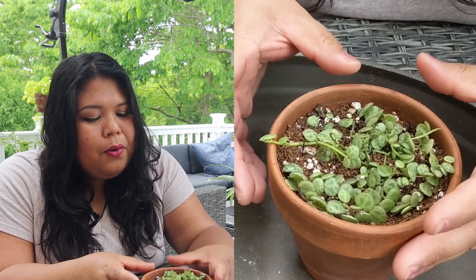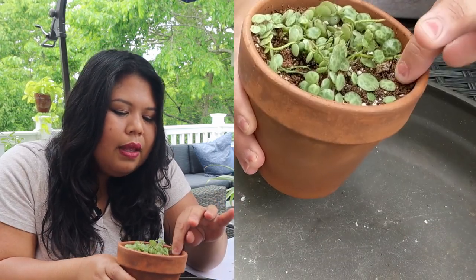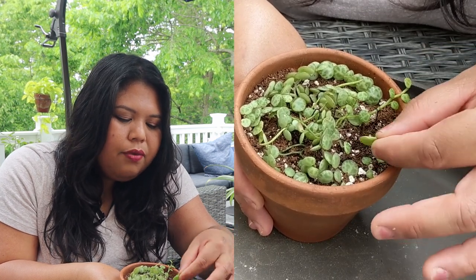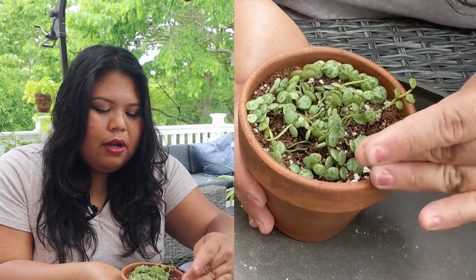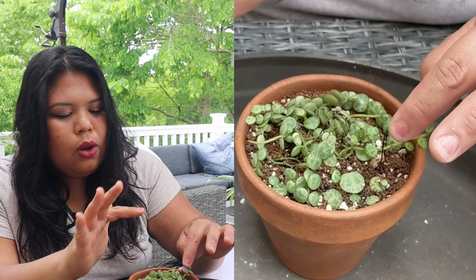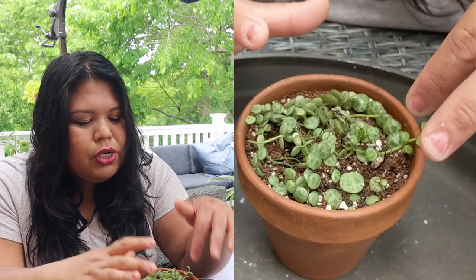Peperomia prostrata is very delicate and a very slow grower. Some of the leaves you see here are just fallen leaves placed on top of the soil — they won't propagate that way. The way I propagate it is by layering: I use bobby pins to keep the strands close to the soil, but I don't push them down hard because I don't want to damage the vines. Just enough to anchor them down, similar to how you'd handle the string of hearts since they're both very sensitive.